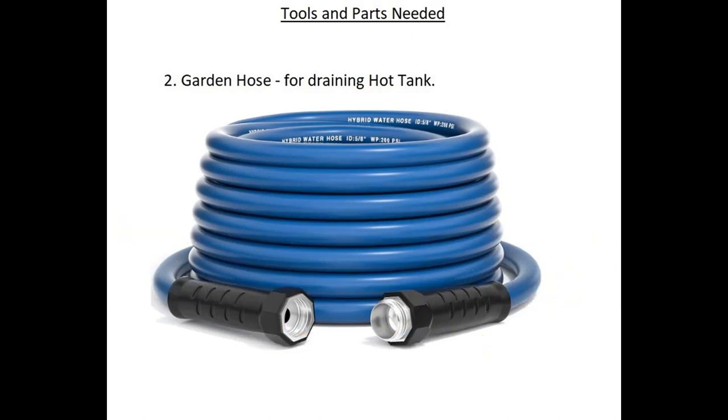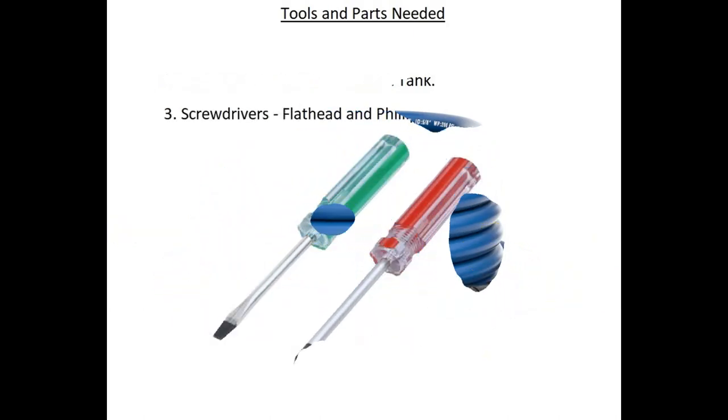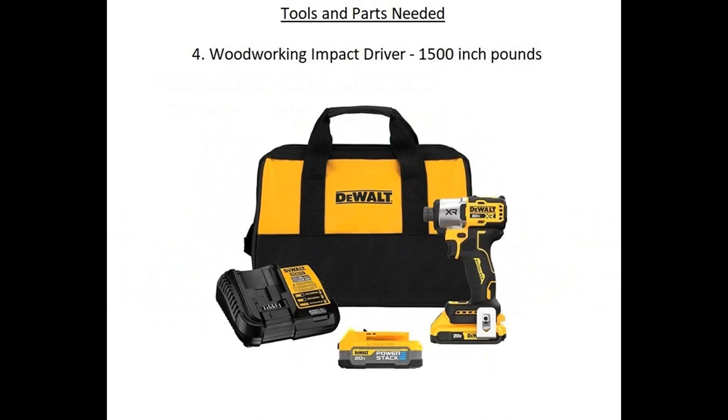Next on the list is screwdrivers — you're going to need a flathead and a Phillips head. After that, you'll need a woodworking impact driver with a power rating of 1500 inch-pounds.